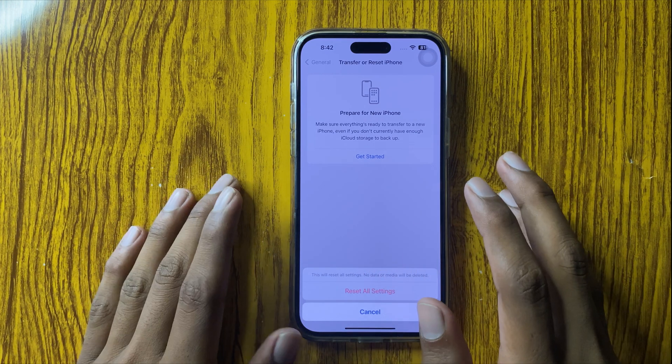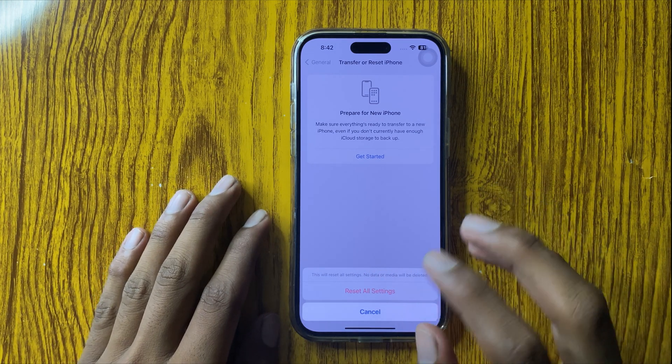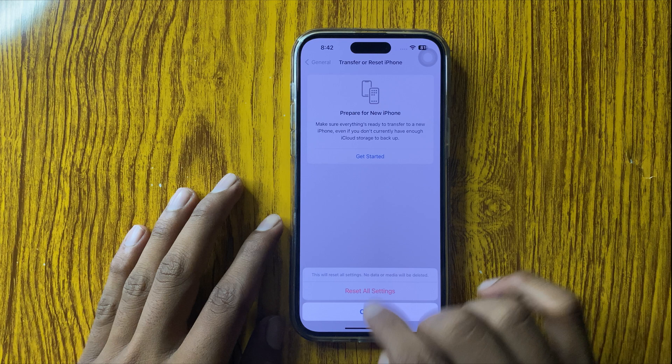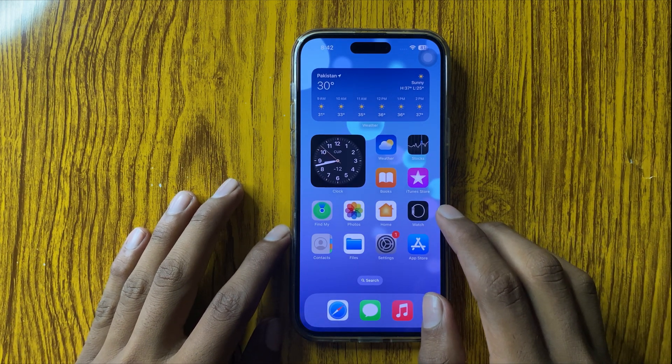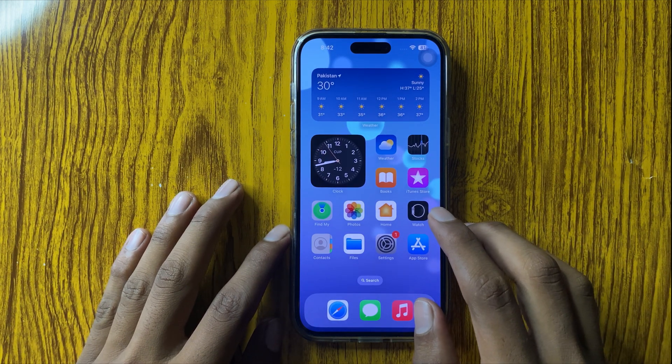It only resets all the settings of your iPhone. After resetting, your problem should be fixed. I hope you liked this video — thanks for watching.